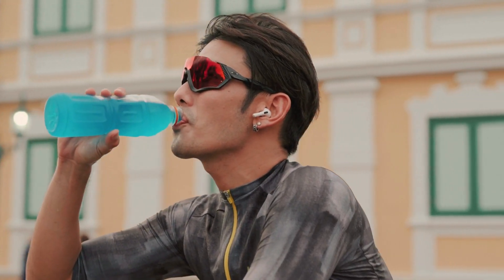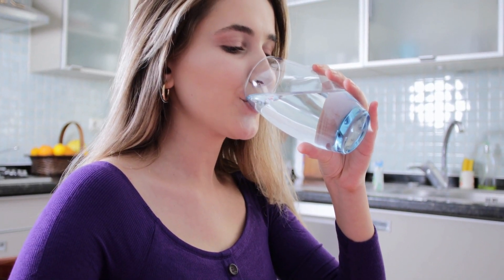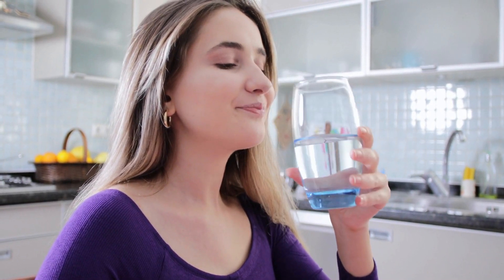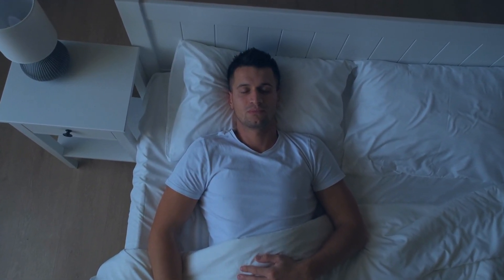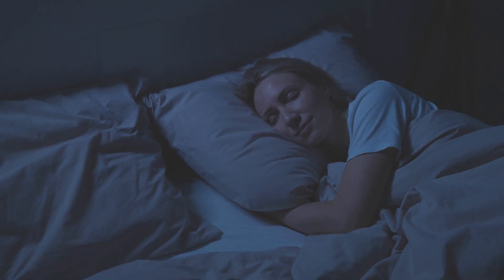Fifth, drink plenty of water. Aim for at least 8 cups of water per day. This will not only help with weight loss, but also improve your overall health. Sixth, get enough sleep. Aim for 7-8 hours of sleep per night. Lack of sleep can slow down weight loss and impact overall health.